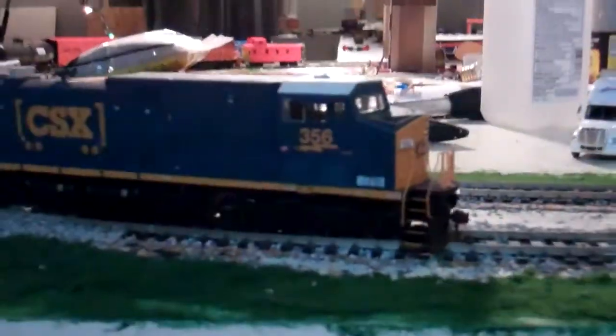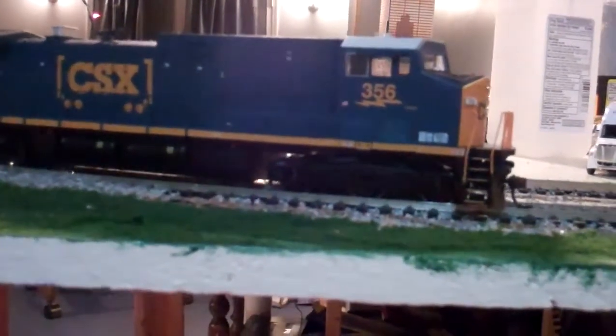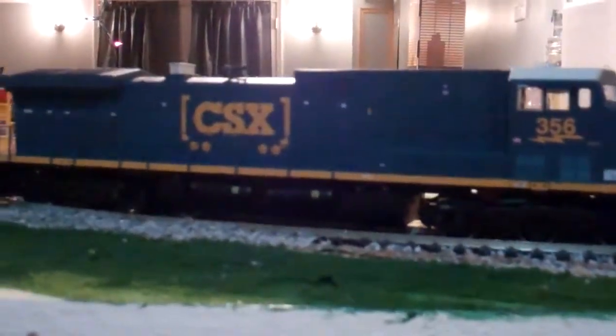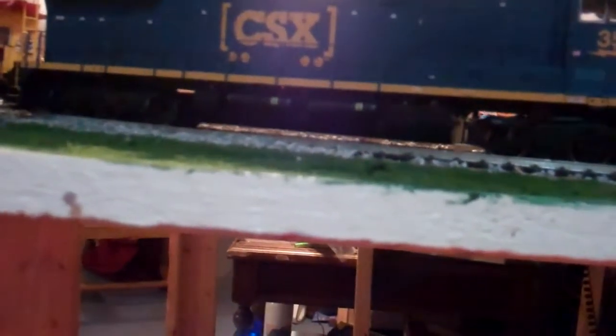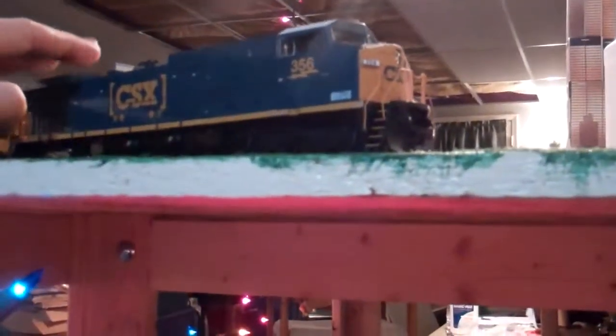First things first — now ready to roll CSX AC4400CW in the dark future paint scheme with the boxcar logo. How I got this is a real interesting story. In band at school, we were doing Secret Santas in our sections, and a friend of mine who's in my section — apparently he's awesome but he's crazy at the same time — because he spent all this money on a Secret Santa gift.